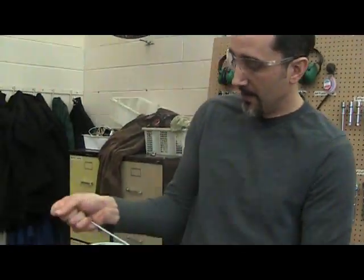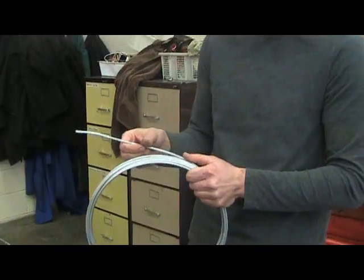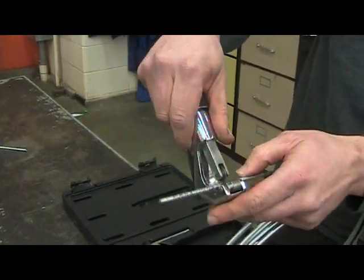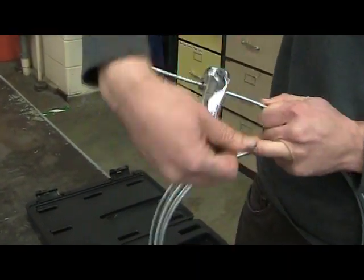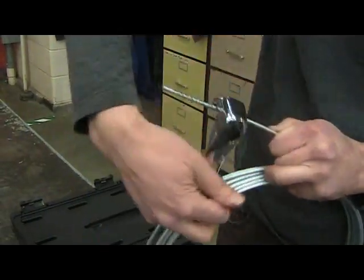Brake line comes in a 25 foot roll so you'll need to unravel a piece of the brake line. For this purpose today we're just learning how to make brake lines so we're going to cut two inches off. To do that you insert the tube between the two rollers against the cutting wheel and you tighten the tube cutter as you cut until the tube is cut into your little piece.